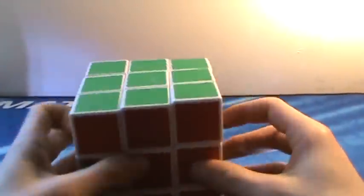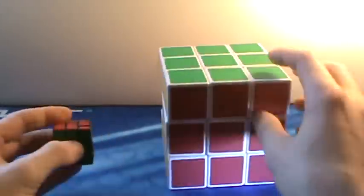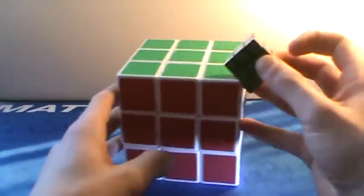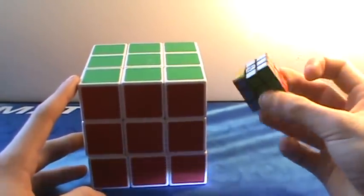Here are two more 3x3s. This is the giant foot cube — it's pretty fun to solve and you can do feet solves with it. Then we have this little keychain cube by Rubik's, which actually doesn't turn bad at all, which is kind of funny because each cubie of the full-size cube is about the size of this little keychain cube. Pretty nice, both of them.